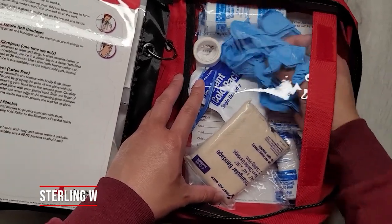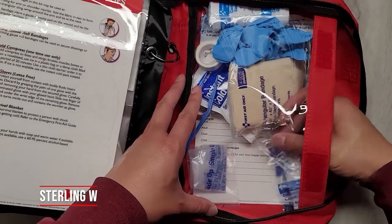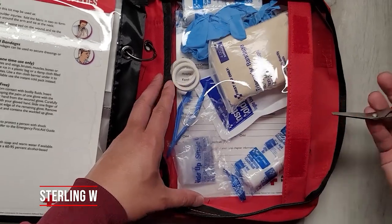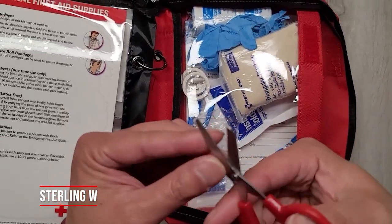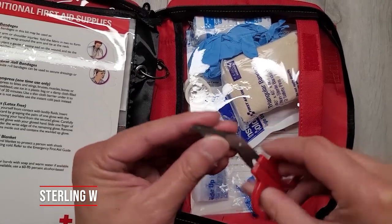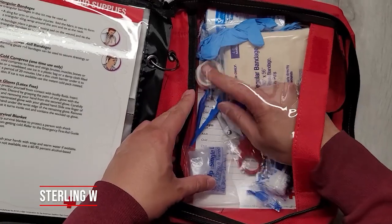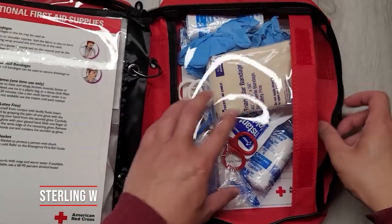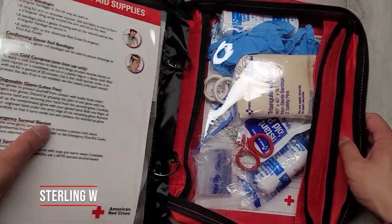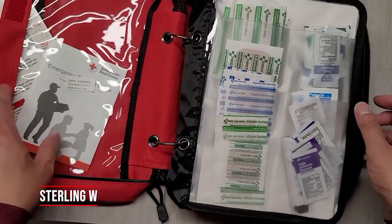There's a first aid guide, sterile gauze, knuckle fabric bandages, fingertip fabric bandages. There's a tiny little pair of angle scissors — normally I have a much bigger pair, but this is at least good quality. There's some adhesive tape so you can bandage things up, and it's all velcroed down so you can easily see it. Overall, not bad — it has all the dressing and gauze and looks like a pretty well set kit.